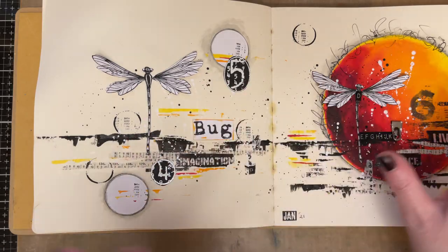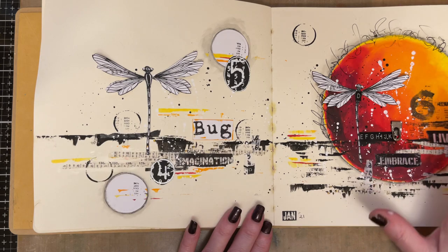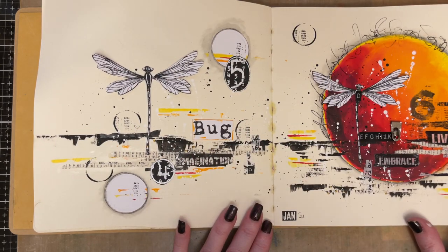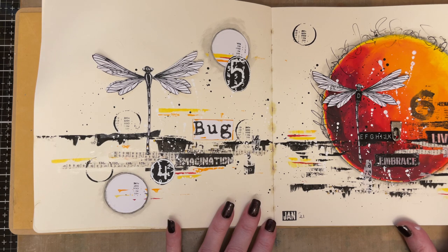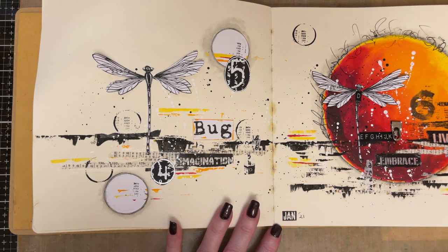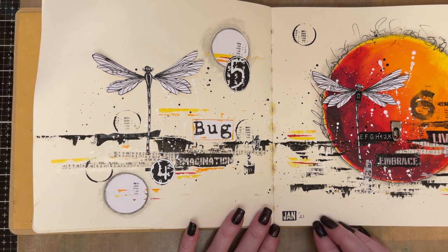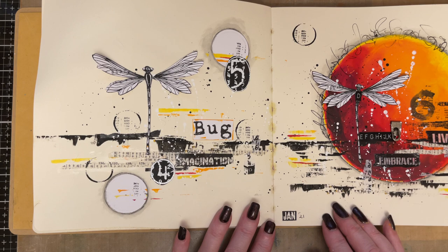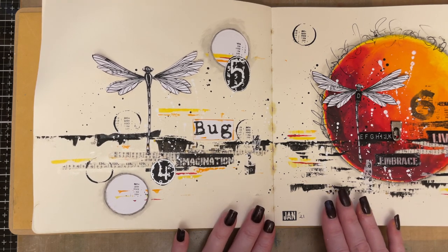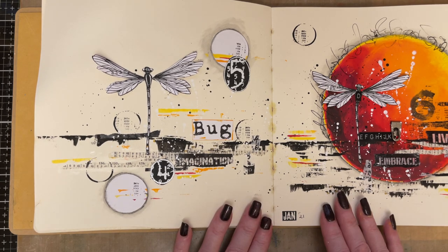It's a lesson in creating a spread but showing that the spread doesn't have to be identical on each side — it doesn't have to flow so that each page has a circle on it. It's just to give a different idea, and again a lesson in layering, a lesson in composition, and just a lesson in enjoying the process. I hope you enjoy it as much as I've enjoyed creating it, and I'd love to hear your feedback.